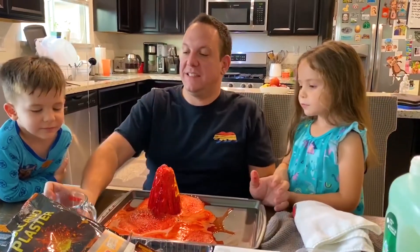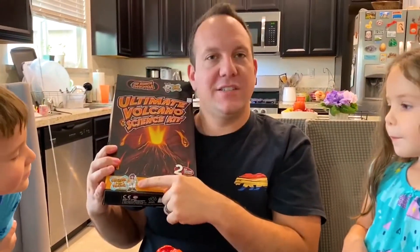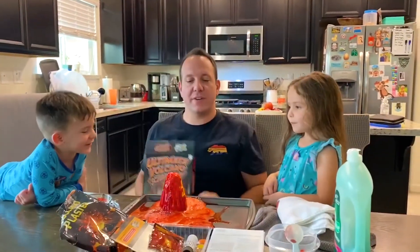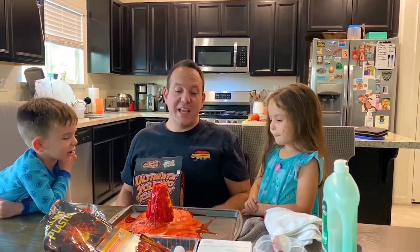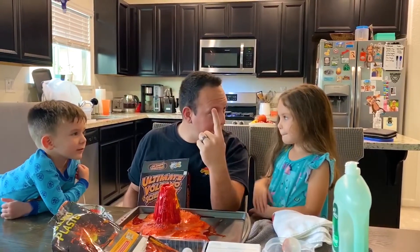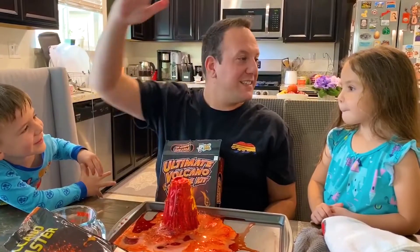So there you have it — the ultimate volcano science kit by Dr. Cool. Did you think it was fun? Yeah! All right, so if you guys enjoyed that video, that's our first video. Be sure to like and click subscribe. My son wants to give a little shout out to Ryan's Toy Review — our inspiration. You probably watch an hour or two of Ryan per day. Thanks to everybody for watching. We're the Hewn family: Nathan, Gigi, Dada, and Mama behind the camera. We'll see you next time!